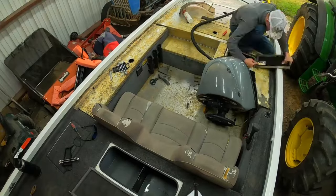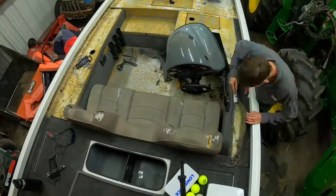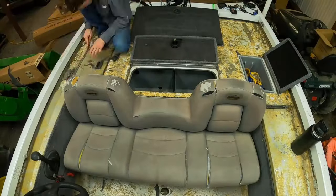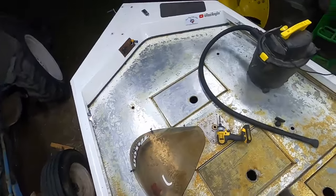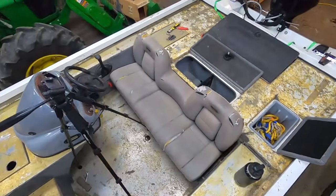I found that vacuuming while you're working really helps keep the surface clean so you can see what you're doing. Definitely think about keeping a vacuum nearby. This is the end of day two — I'm done working on it for today. This is what we're working with and it's coming along.